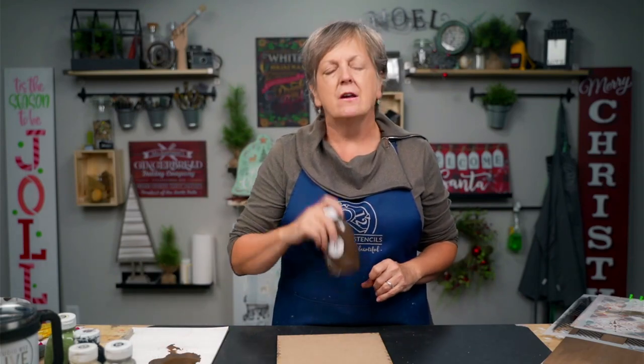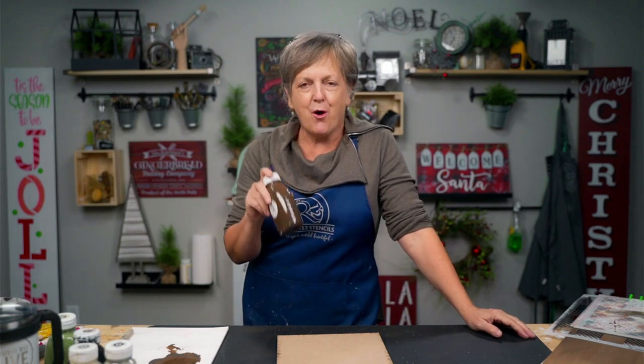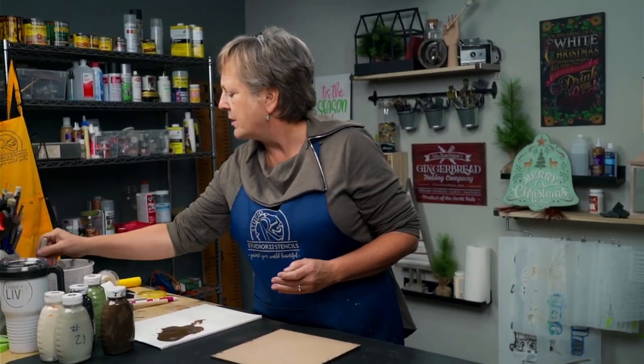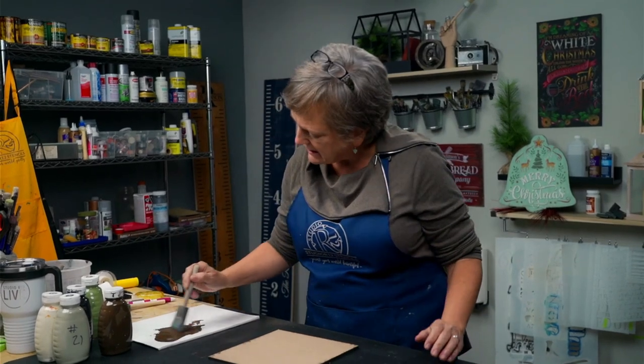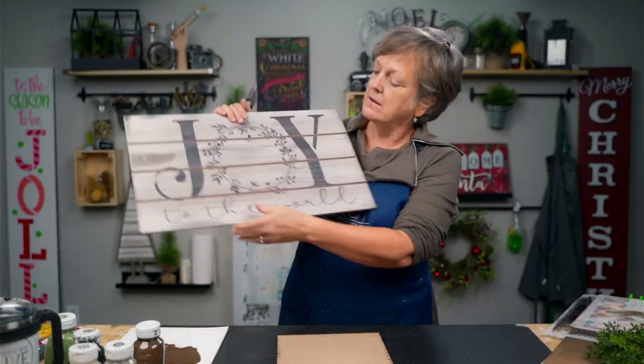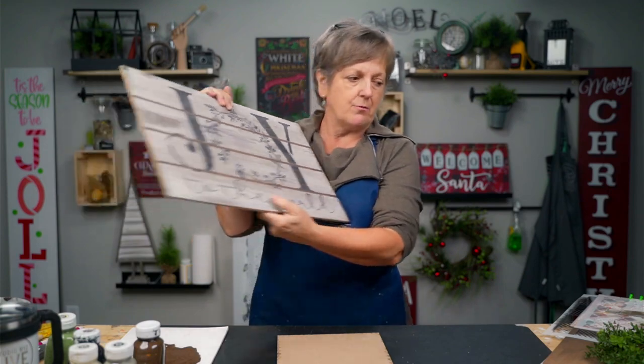I've put out some brown water-based stain. The stain was a little bit thick so I'm getting in with my poly brush and going into some water to thin that down. I'm going to blot it on my paper towel. It's important that we have a brown color behind so that when we are sanding to make our distress we can have that background back there.